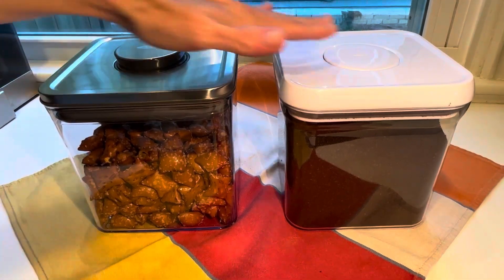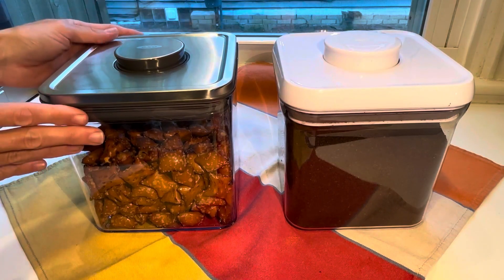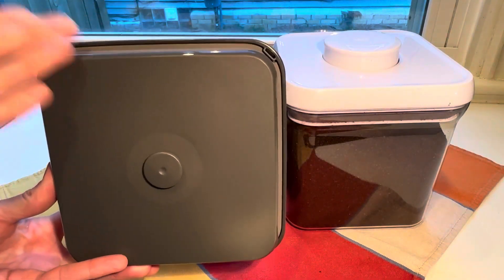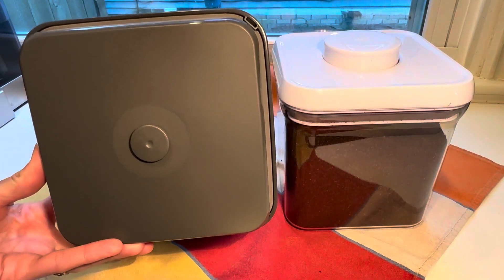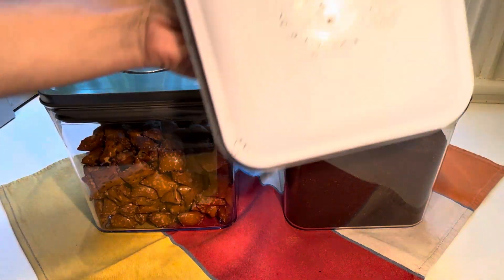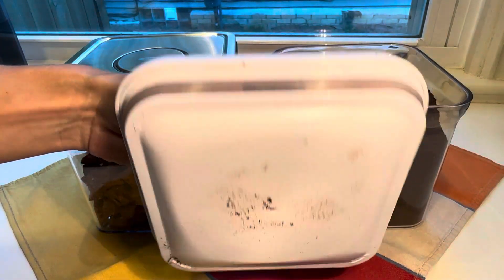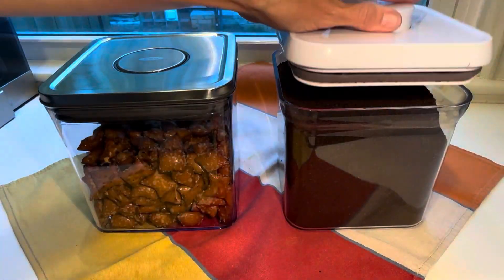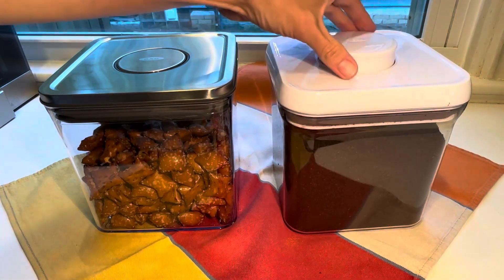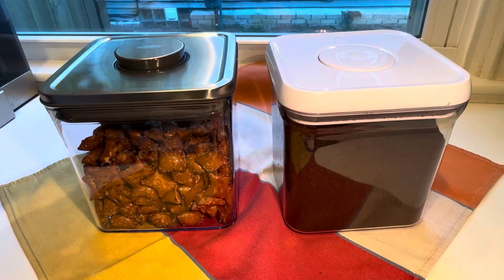They both have that really great pop airtight technology. There is a difference in design, but this one does not claim to be more airtight than the non-steel version, and it doesn't seem to me that it's more airtight either — they seem the same. This one has coffee in it. They both pop, and you can use that as a handle.